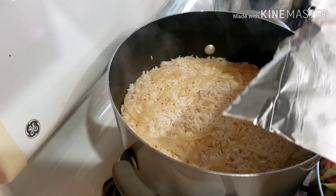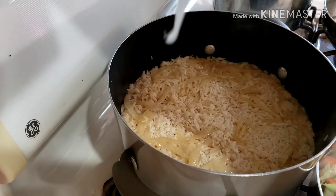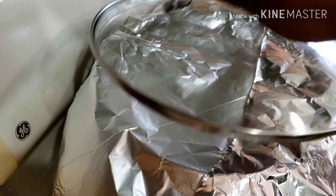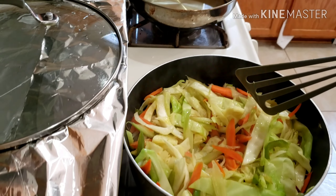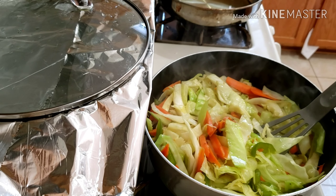At this point I went ahead to cover my rice. Your rice is now going to steam — it's like making jollof rice, you steam it. Lower your heat and steam it at this time.